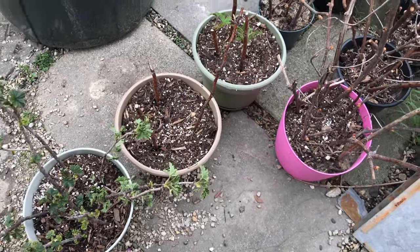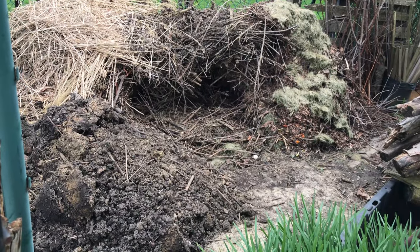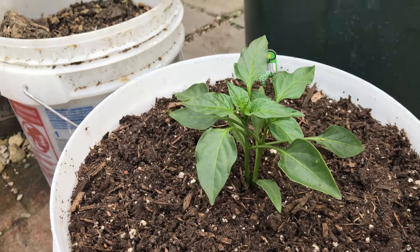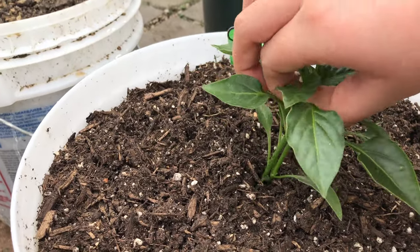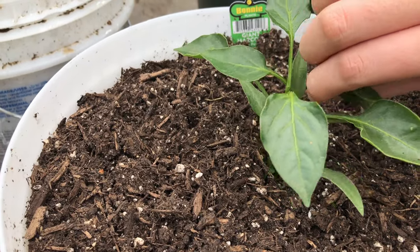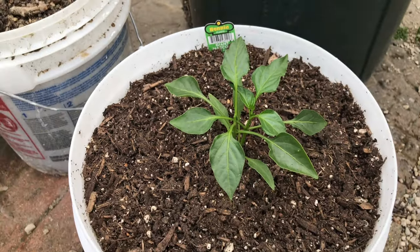In two weeks we're going to give them away because some of our friends wanted them. And there's our compost area — we've been taking some soil from it. And here's another pepper plant that needs to be topped off.